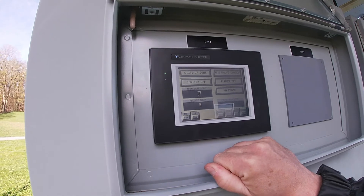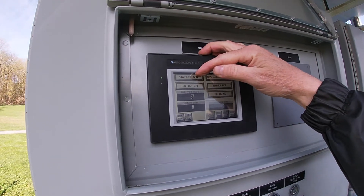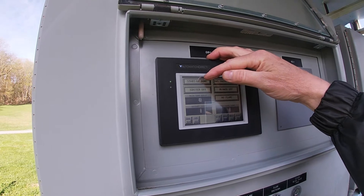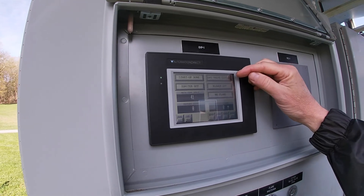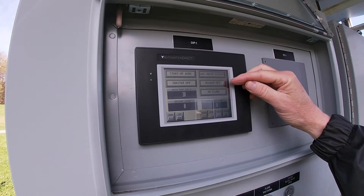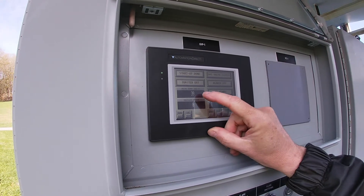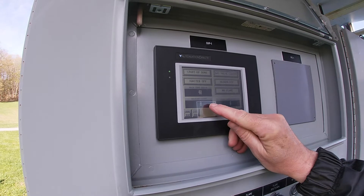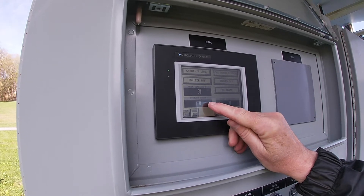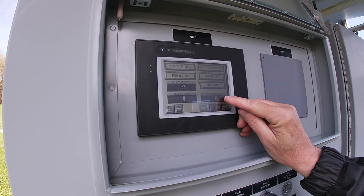This is the splash screen showing the manufacturer of the controls. This is the main screen. We have a line that tells you the status of the flare: the igniter, the gas valve open or closed, the blower on or off, and whether there's a flame or not. This is measuring the temperature of the flare, this shows how many times the flare has tried to restart, and this is the flow rate from the flow meter.